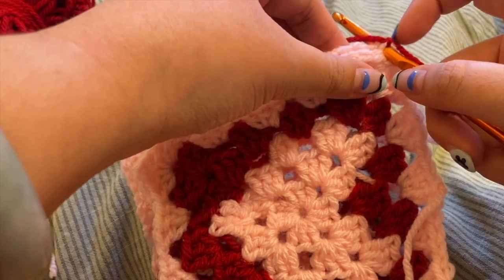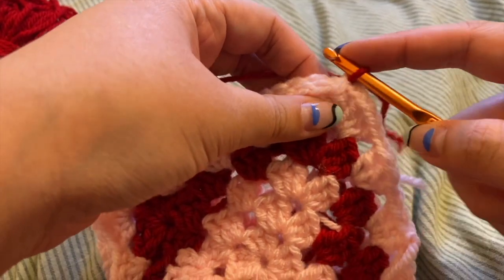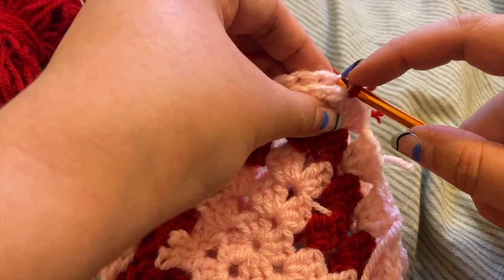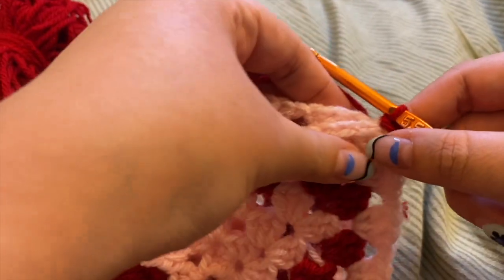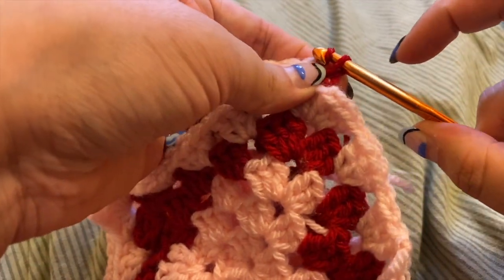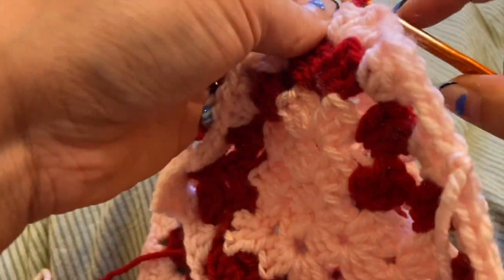Now I'm going to slip stitch all of my squares together, essentially creating a cube shape without the bottom. I've attached my yarn by tying it to the top. For a slip stitch: wrap the yarn around, pull down so you have one loop on the edge of the hook, put it in between the little Vs, pull up a loop, and just pull through — not a single crochet, just pull straight through. Keep doing this along all the pieces so that you have a nice cube shape. It's also a good idea to flip your pieces inside out while doing the slip stitches, because when you fold it the right way around you'll have a nice tight seam.